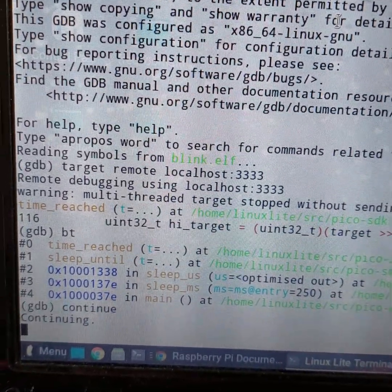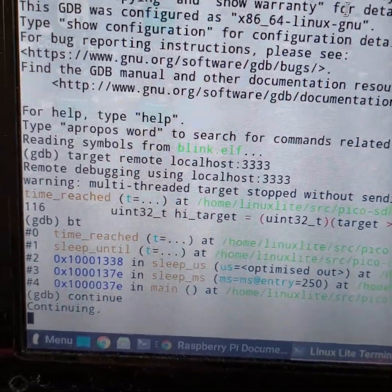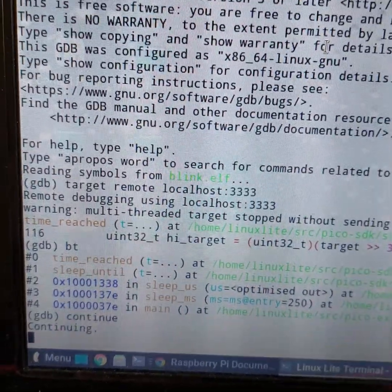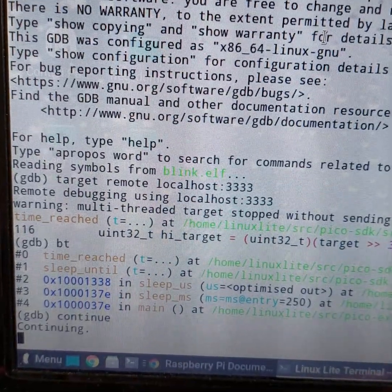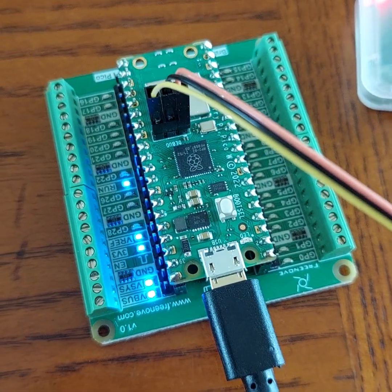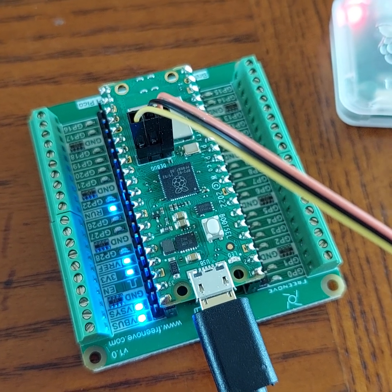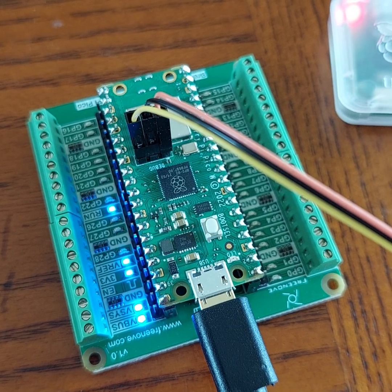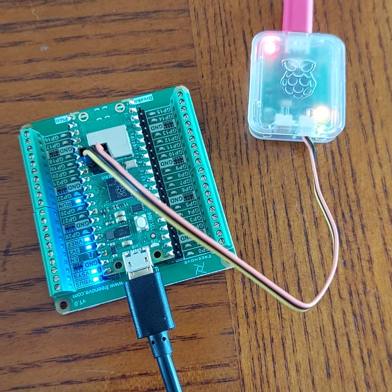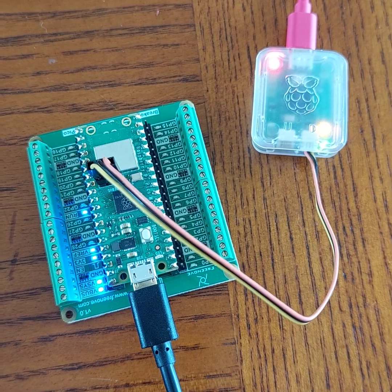So I'll carry on and see if I can get any further with what apparently was a broken board but actually appears to be working internally. I'll try to get a different program running and get some IO pins working. Anyway, that's all for now on the Raspberry Pi Pico and the Pico debug probe — thanks for watching, bye for now.